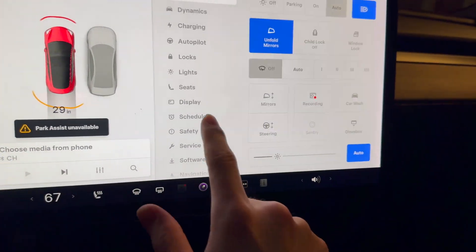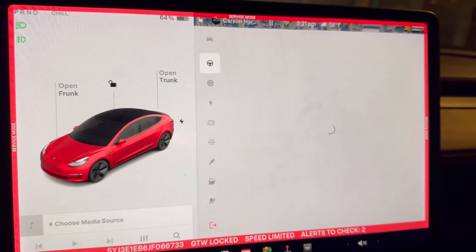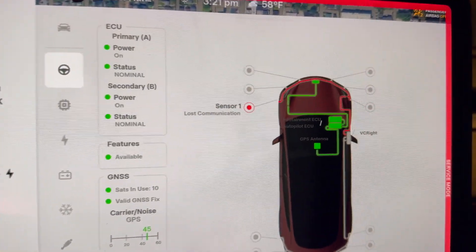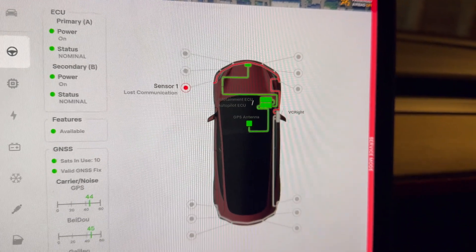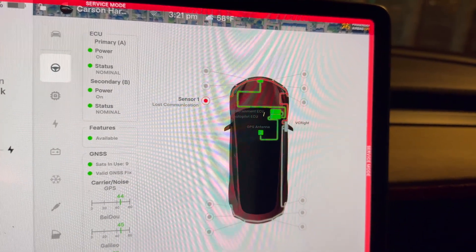However, if we go into service mode and go to the driver assist tab and click on sensors, you'll see that sensor one has lost communication, but all the other sensors don't have any errors associated with them.